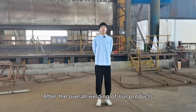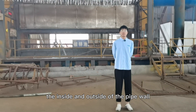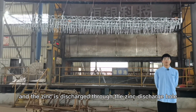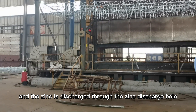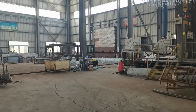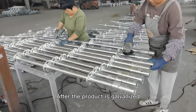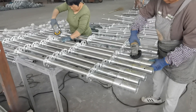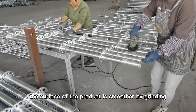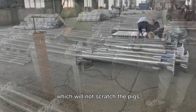After the overall welding of our products, the inside and outside of the pipe wall are hot-dip galvanized, and zinc is discharged through the zinc discharge hole after the overall hot-dip galvanizing. After the product is galvanized, the surface of the product is smoother by grinding, which will not scratch the pigs.